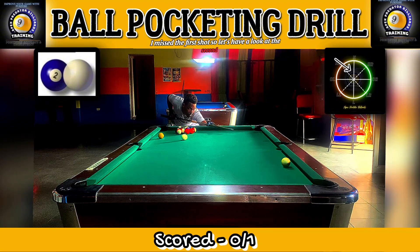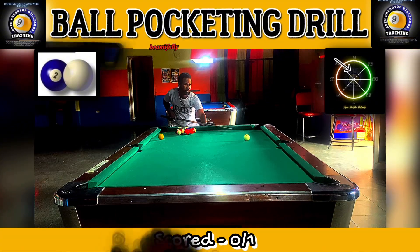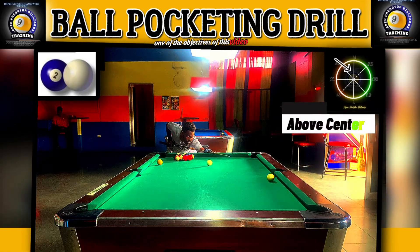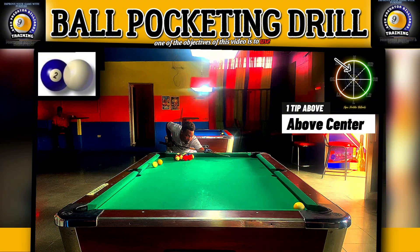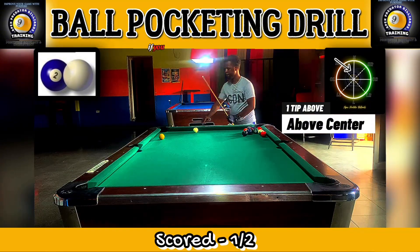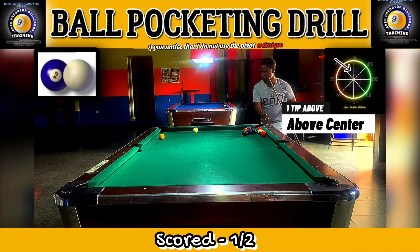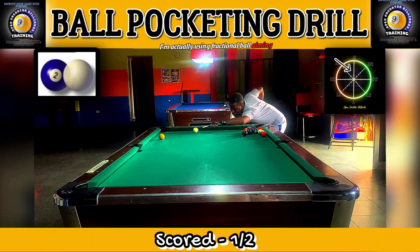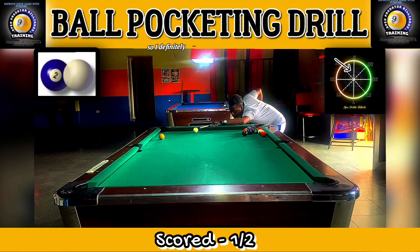I missed the first shot, so let's have a look at the second — beautifully potted down the rail. One of the objectives of this video is the use of automatic aiming. When I'm aiming at these shots, I do not use the pivot technique or the ghost ball technique. I'm actually using fractional ball aiming, and I know that for a 45-degree cut shot I'm going to be aiming just on the outside edge of the object ball.